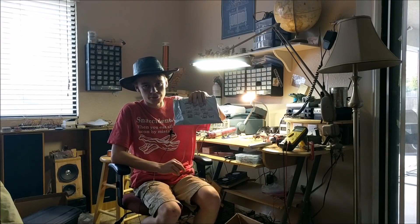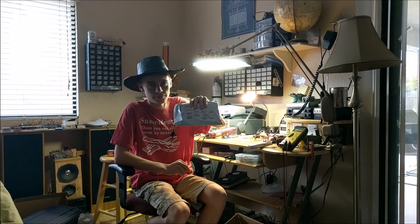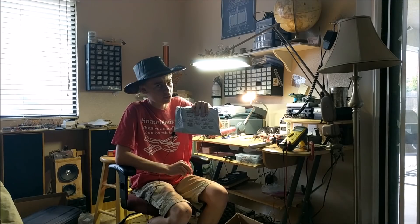In my previous live stream, someone donated $50 to buy capacitors. So I bought some capacitors from Russia. Let's crack these open and see if we can put these in the tesla coil and see if it can work.